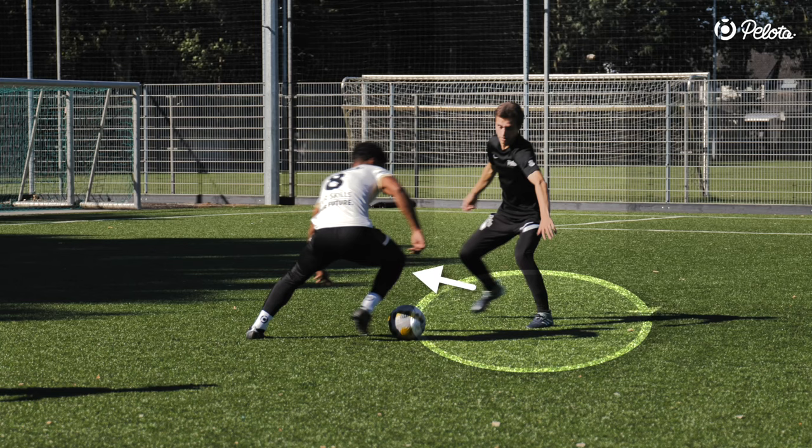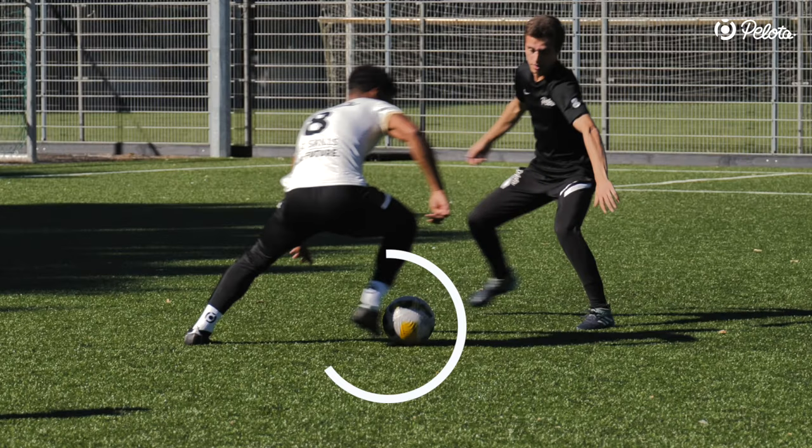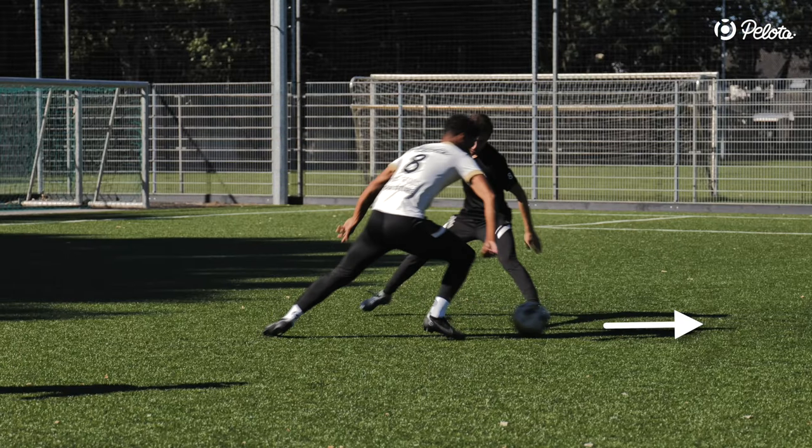This will engage the defender even more in your feint. And as soon as your foot is behind the ball, push off and move in the other direction.